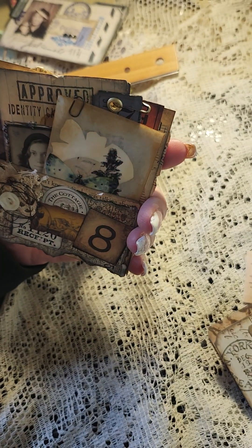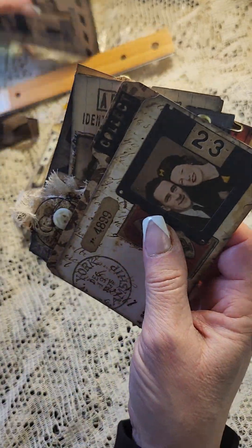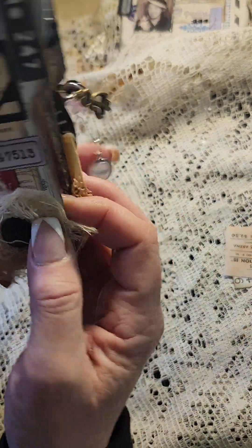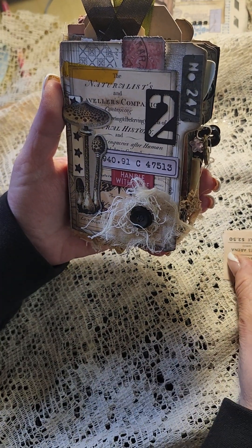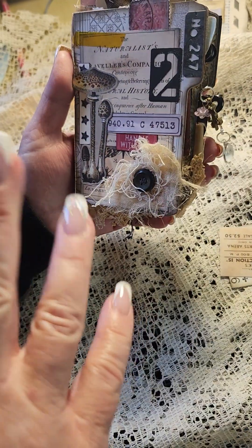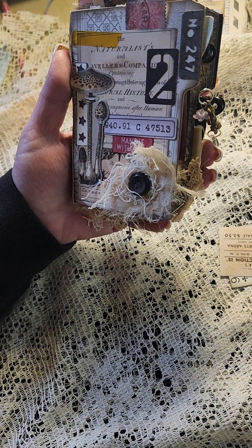So anyway, that is how I put her together. I think it was Linda somebody who asked that I do a video. Thanks so much guys for watching, everybody have a great day and I'll see you on the flip side!